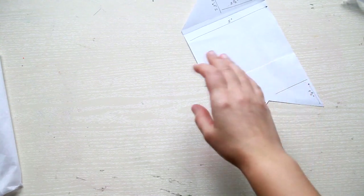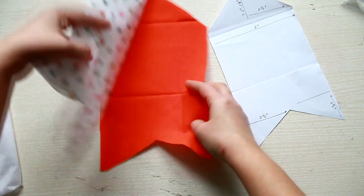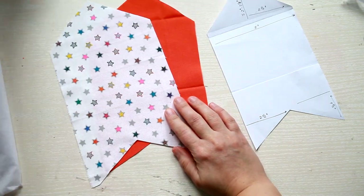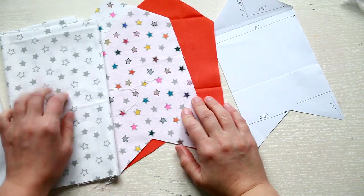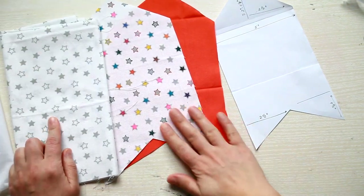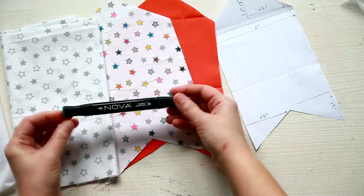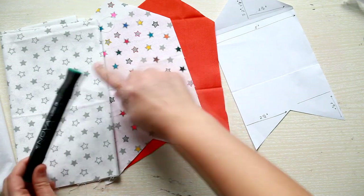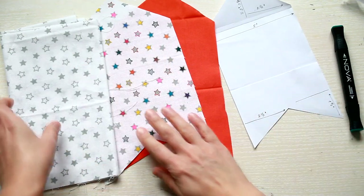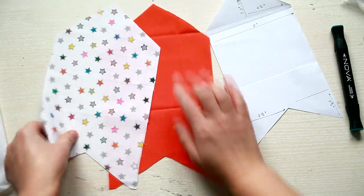Now that we have our pattern ready, let's cut the fabric. I decided to go with 2 different fabrics for the inside and outside of the envelope. I have this white fabric with a star pattern which I'm using as my main fabric, and I used my Nova fabric markers to color the stars. For the inside I have used this bright colored fabric.